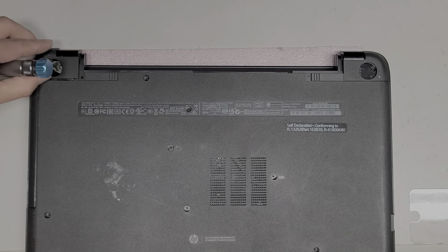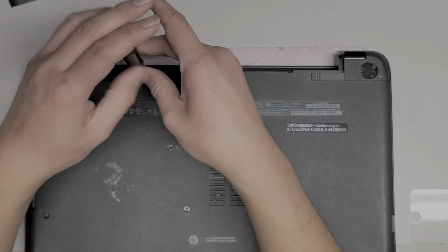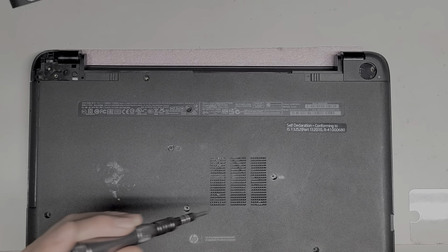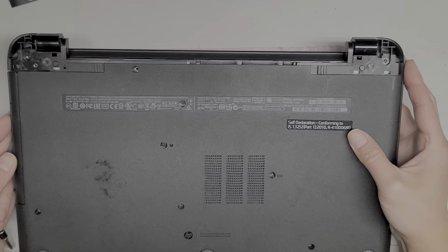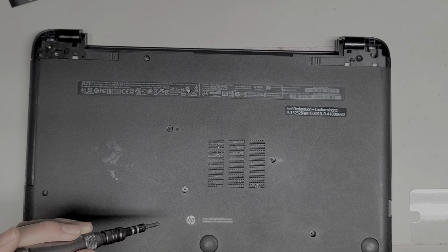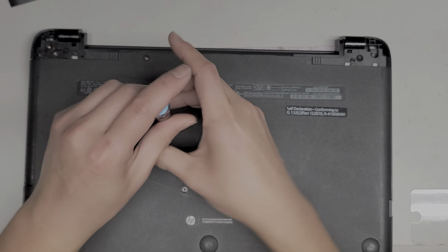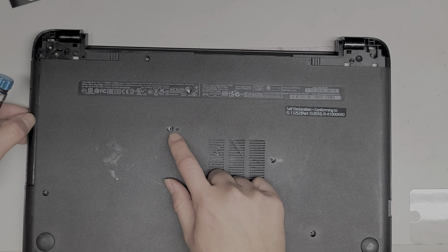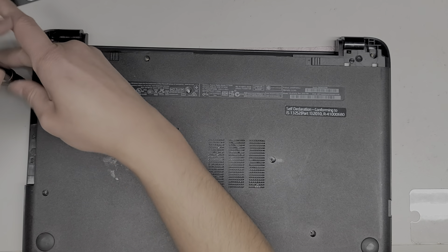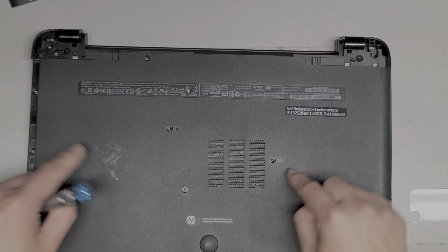This is kind of important for every device you work on. Once you remove the screw, you can pull this back and then lift it up. We're going to go ahead and just go down the line and remove all these screws. Remove this screw here, then slide it back and lift it up. Looks like we got all of those. There's another screw down here. We're going to remove the CD drive and pull it out. Another screw here.